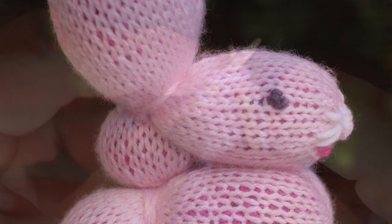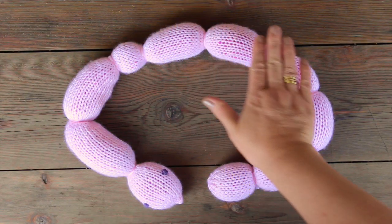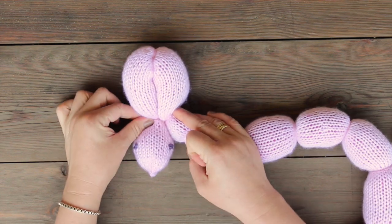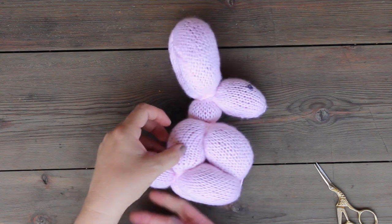I love knitting up this great pattern by Lion Brand Yarn and I thought that you would love to see how we knit, twist and tie them up to make this really special bunny. The link to Lion Brand Yarn's free pattern is in my description below.